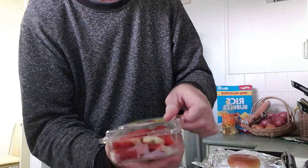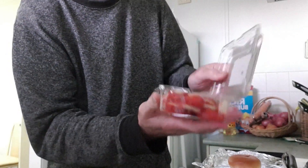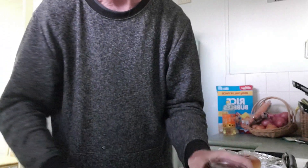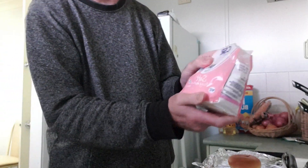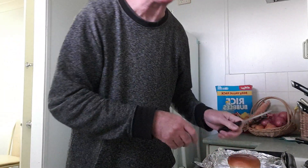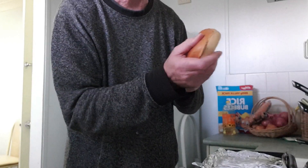You need some strawberries, which I have already sliced, some strawberry jam, some dusting powder, and some cream which I have in the fridge.